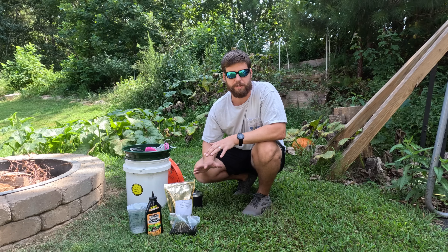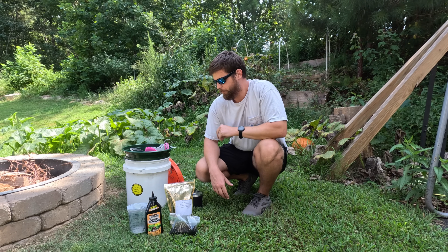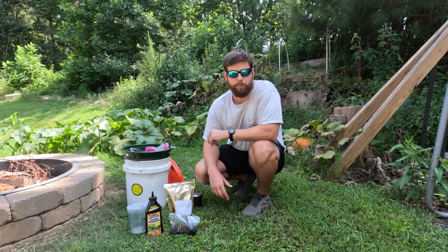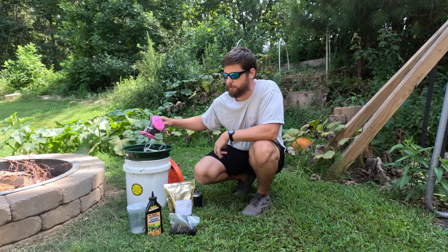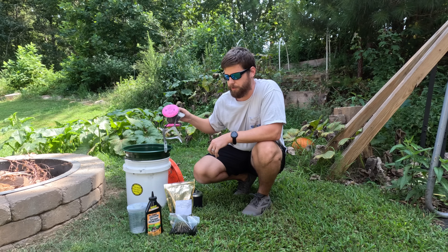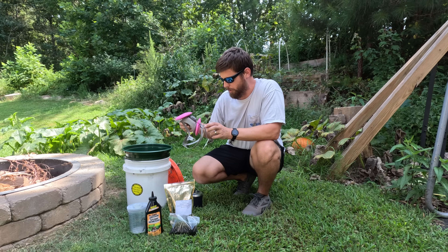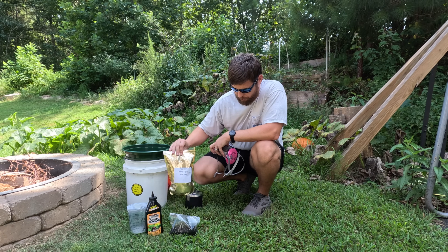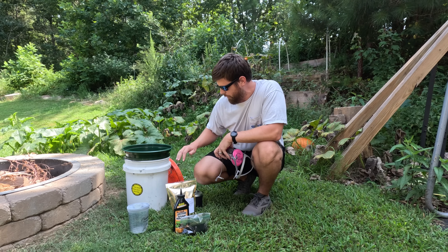The first step in the process is to gather all the materials we need in order to make our batch. We also need to pick a suitable location, preferably outdoors. Even though I'm doing this outdoors, I'm still going to be using a respirator. A lot of these fine particles you do not want to get into your lungs — they can cause a lot of issues. So you need your respirator, your materials: sulfur, charcoal, potassium nitrate, and a bucket.